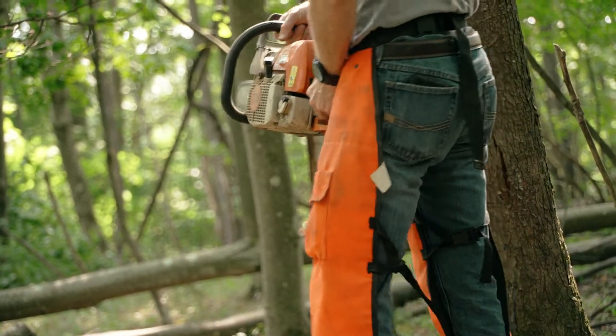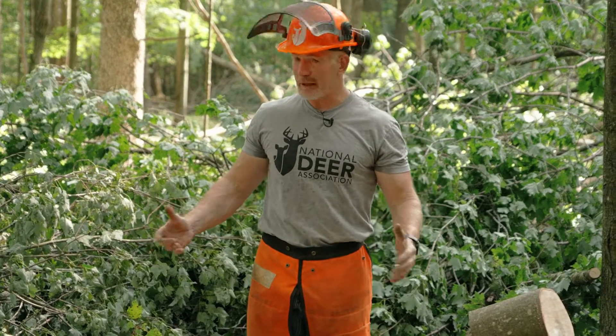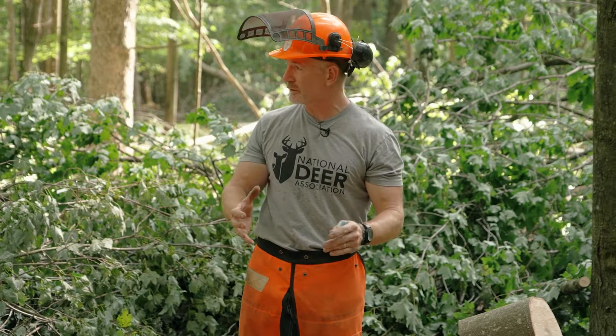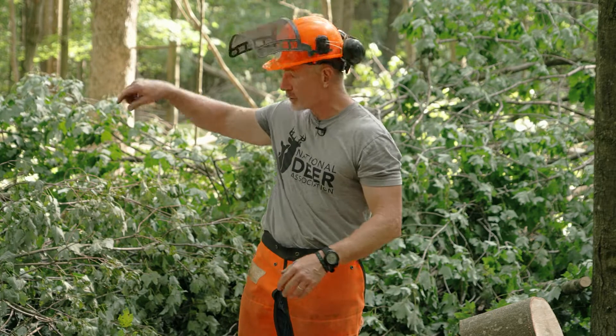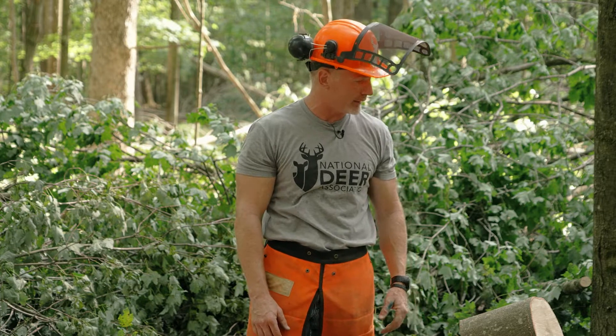Let's talk about felling a tree — we'll actually cut one down. This can be extremely dangerous, even if you do know what you're doing. However, the more you understand about what's going on, the better job you can do, or you can make a decision to fell it or just go ahead and girdle it. In some cases you want the tree for firewood or just need to get it down, so we want you to understand how to do it.